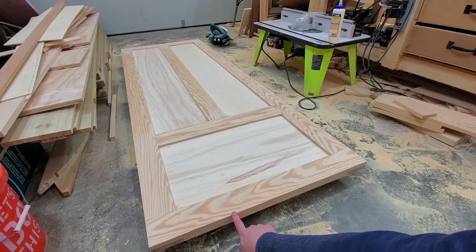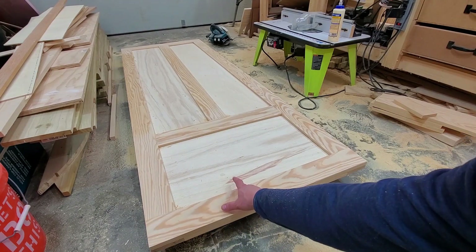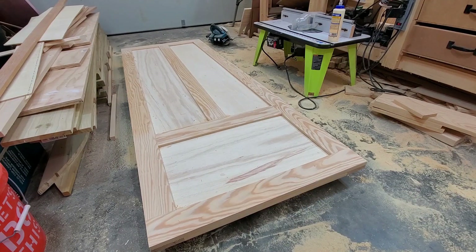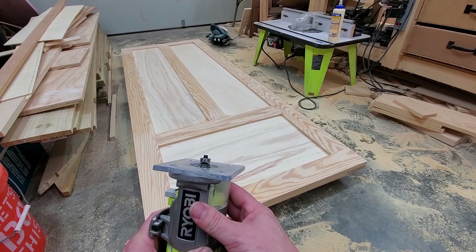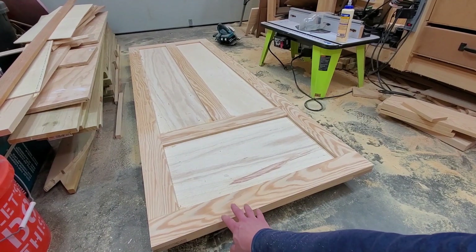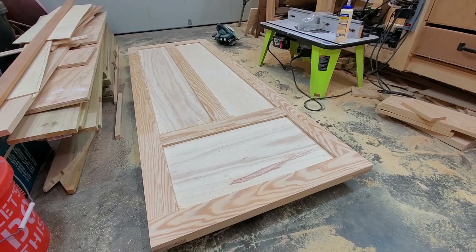We need to knock down this sharp corner here. I already knocked down the inside corner — I had to do it with an orbital sander because my router was making contact with the panel. The outside I can use my router, but I just took the round-over to a pretty low setting because I don't want to round this over too much. The shaker style has sharp edges, but we don't want it so sharp that it's going to cut you, so we're just going to knock down the sharp corner just barely to keep it looking sharp but not enough to cut you.